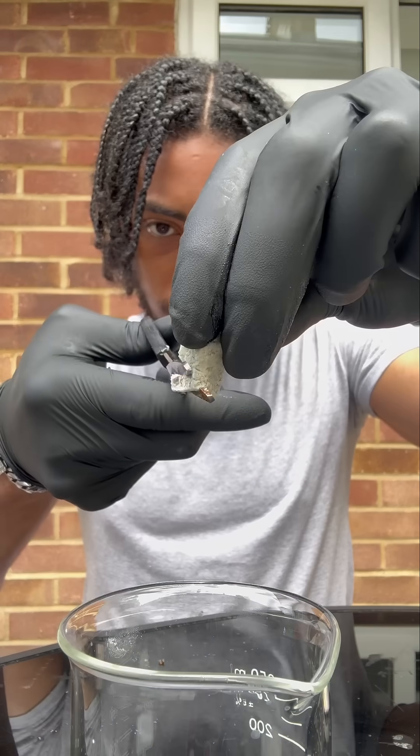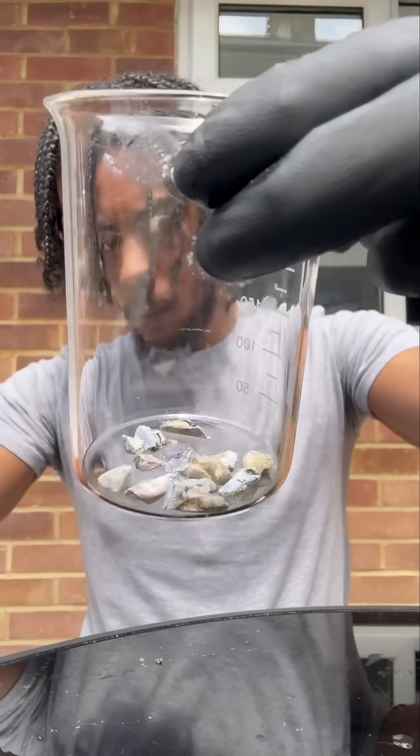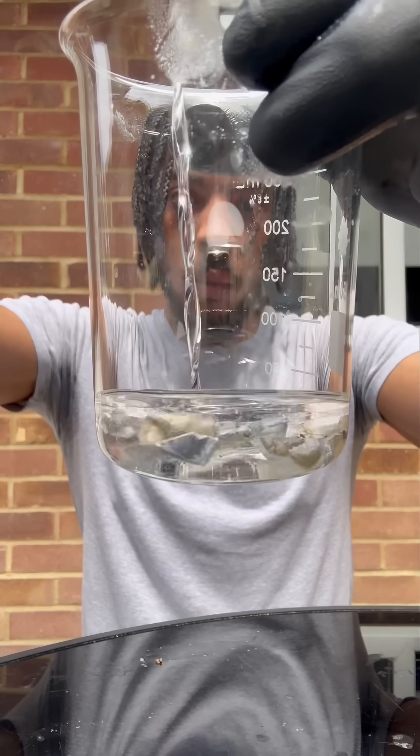So first, we've got to chop up the sodium and potassium into some little pieces innit. Then after that, we've got to slap some mineral oil on top to stop it from reacting.